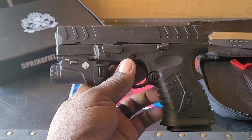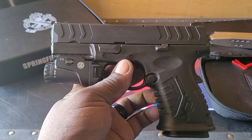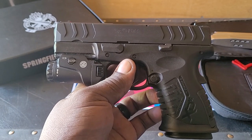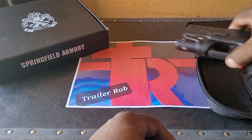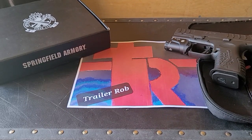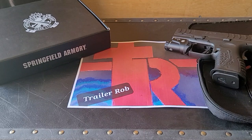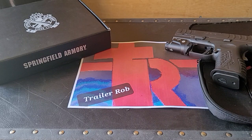Overall, this gun has been really good. The next video I'll do on it will probably be a range day, and then we'll come back and do a cleaning video. Until then, everybody stay safe, stay loaded, stay vigilant, keep the faith, and remember God is still in control. Have a nice day.